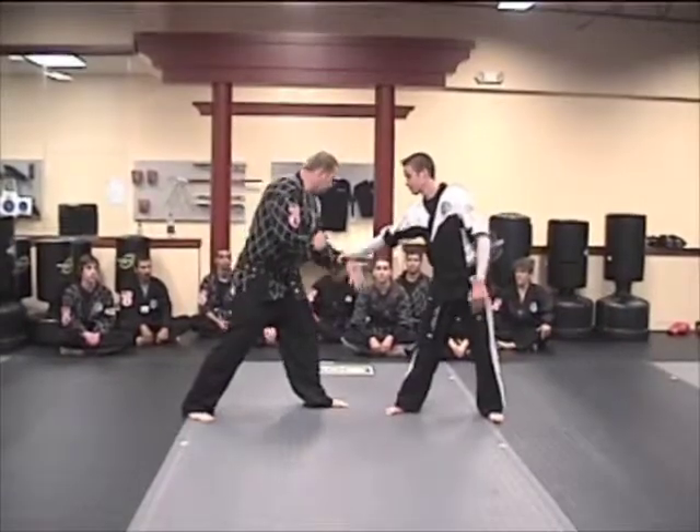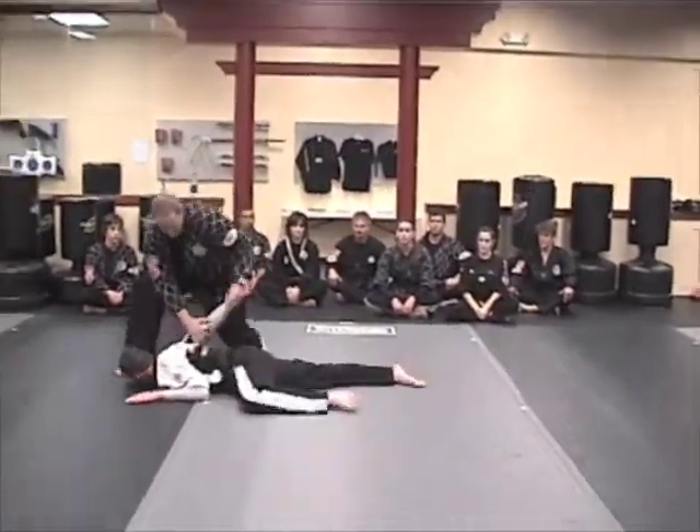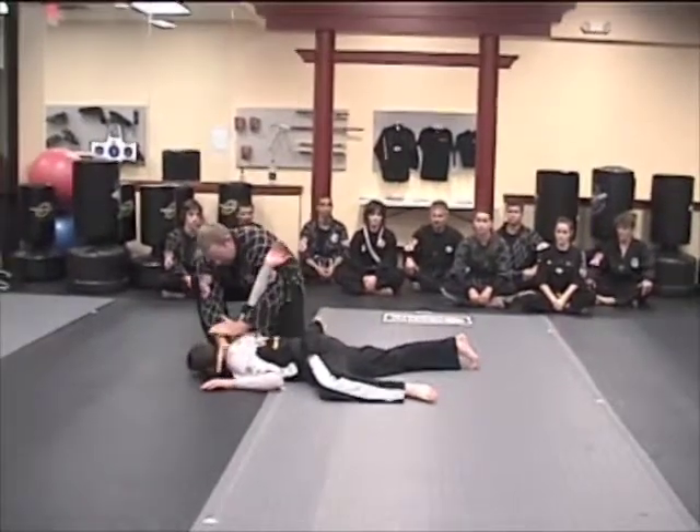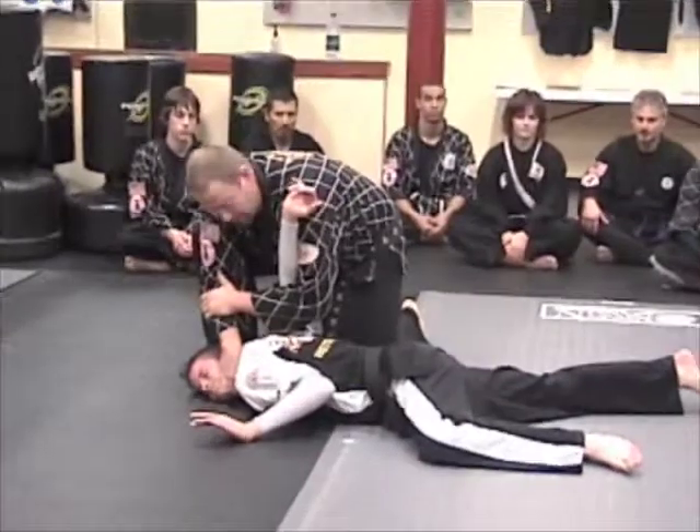Same side — first one is a counter grab, arm bar, take down, finish up with hammer lock. Coming in, alternate finish is a neck crank along the end.